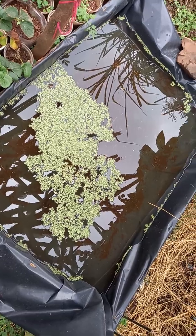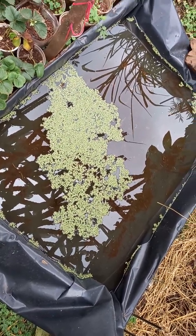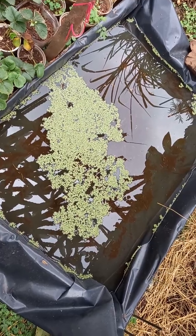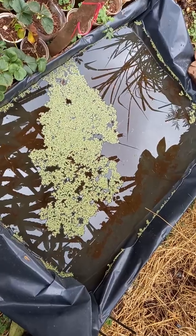Hi guys, good morning! This is Dr. Fred again of Freddy's Farm. For today I would like to share with you some insights on duckweed culture.